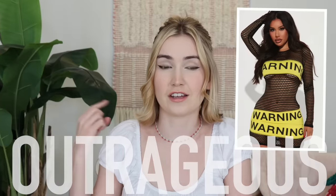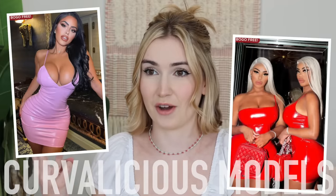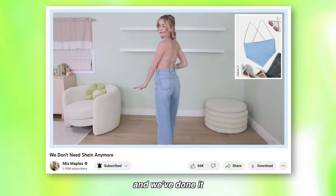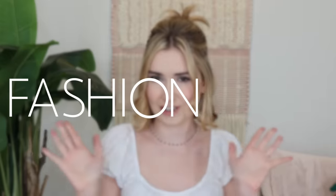If I was to describe Fashion Nova in my own words, I would say outrageous, glam, curvilicious models. We've done it with really affordable brands like Shein, and we've done it with very expensive brands like Skims, and today we are going to be diving into Fashion Nova.